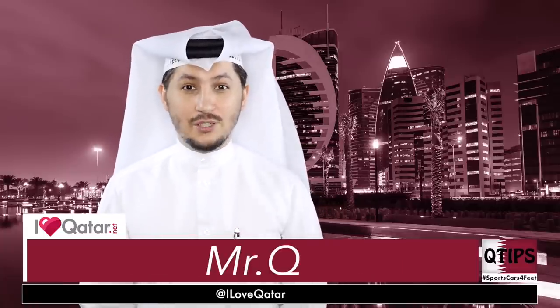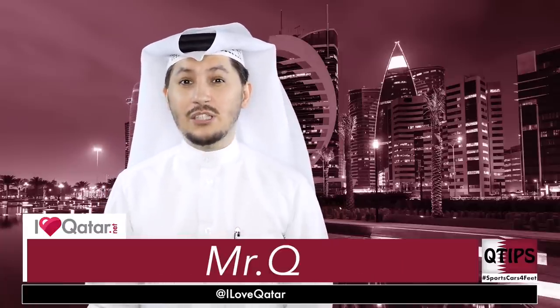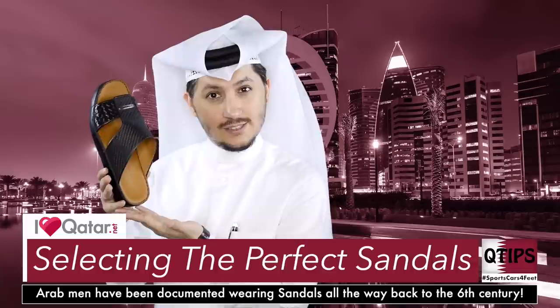Q-tip time everyone! Mr. Q, your friendly neighborhood Qatari here, and today we're going to be talking about how to select the perfect sandal.